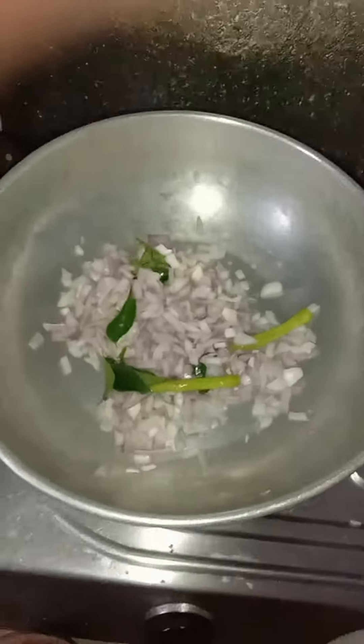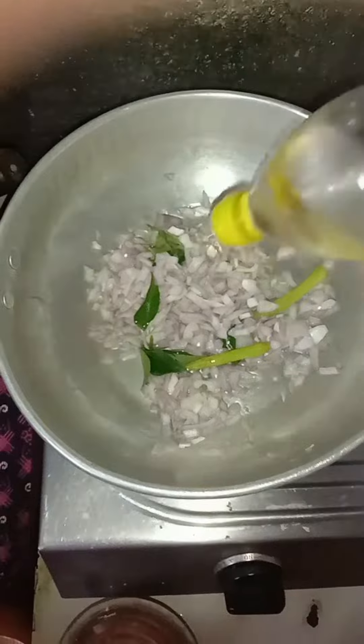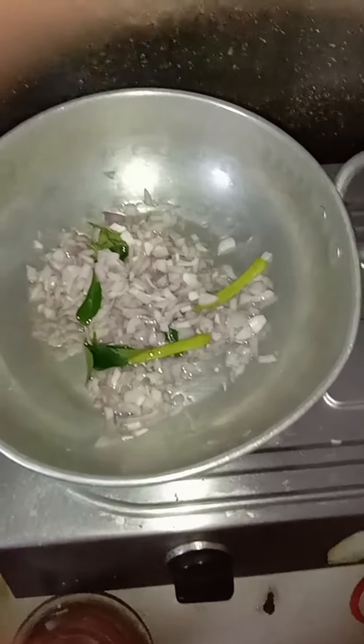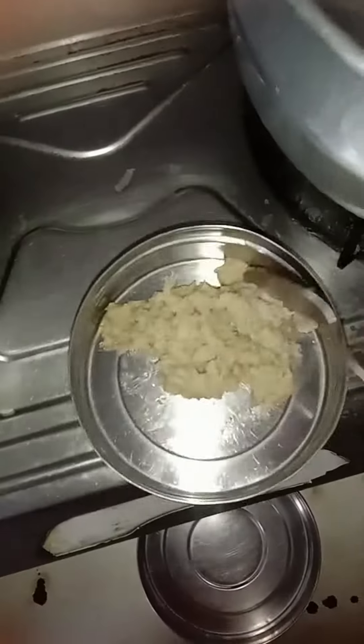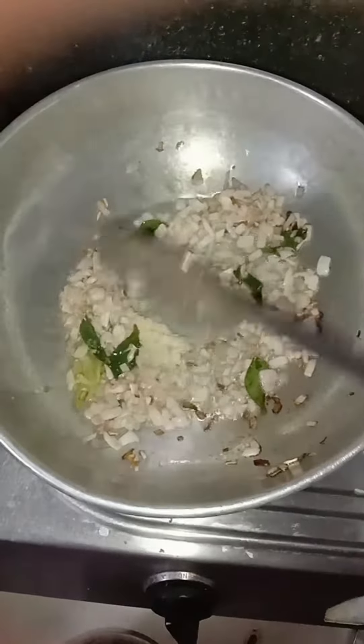You will serve the tuna in the pan. You have to use the tuna in the pan. You will add some salt. You will serve the well with salt.